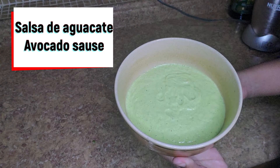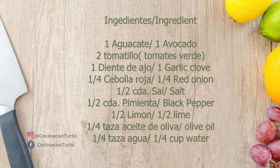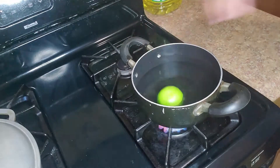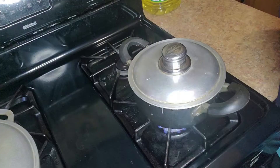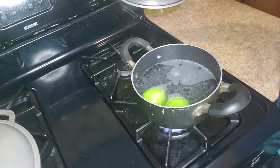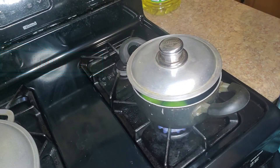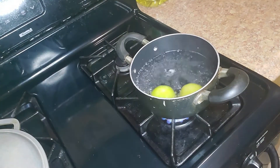Today we made avocado sauce. These are all the ingredients. The first step is to put two cups of water in a bowl and place the two tomatillos inside, and boil them for about five minutes. If you don't have tomatillos and you want to use regular tomatoes, that's fine too.